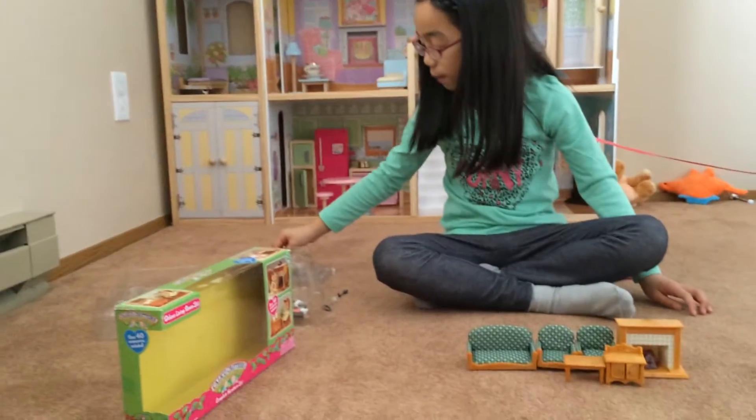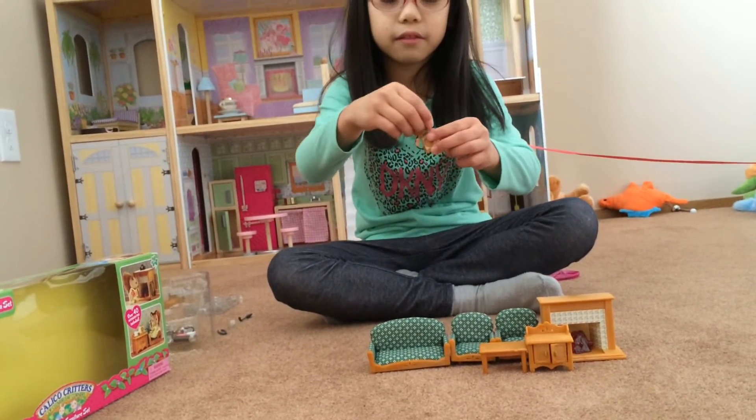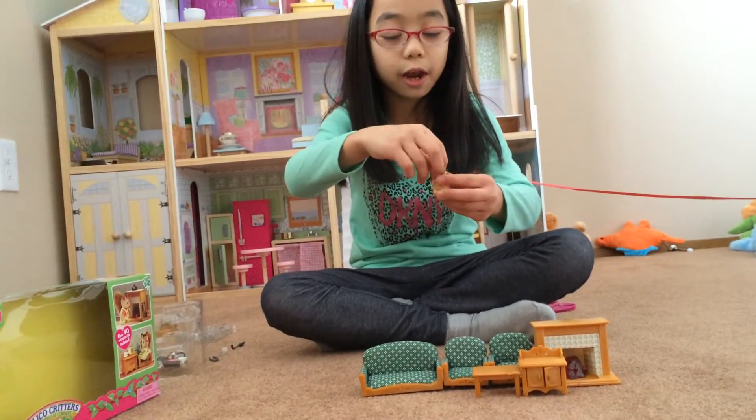It also comes with a telephone for your Calico Critters to stay in touch with friends, so they can call and say hello.